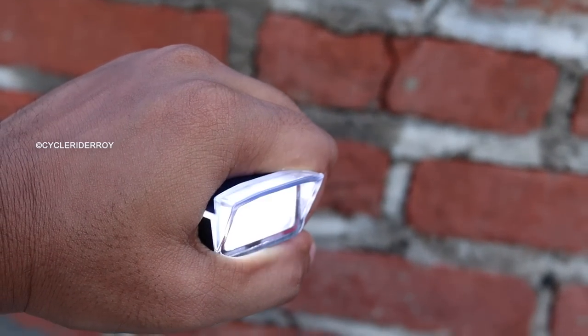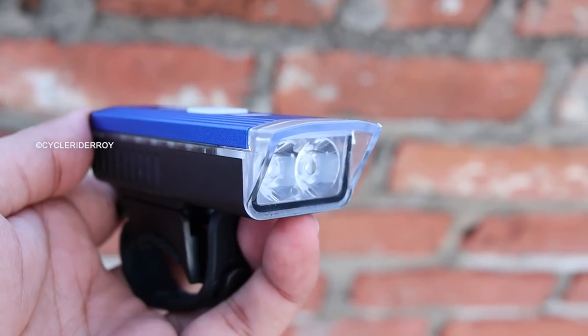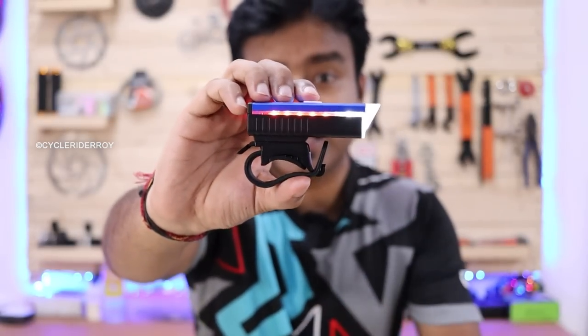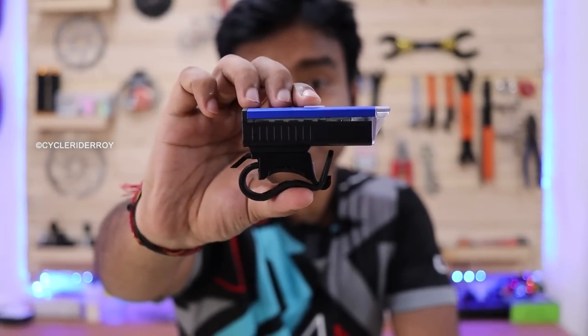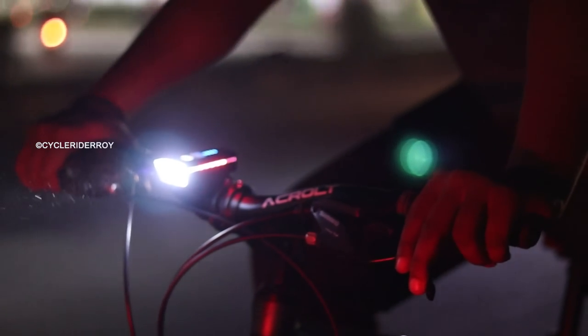Isn't that a cool feature? There are different kinds of modes — the side strip is very easily visible. You can cycle through blinking mode, fast blinking, slow blinking, and completely constant mode. During night riding, I found it to be almost satisfactory in terms of illumination.